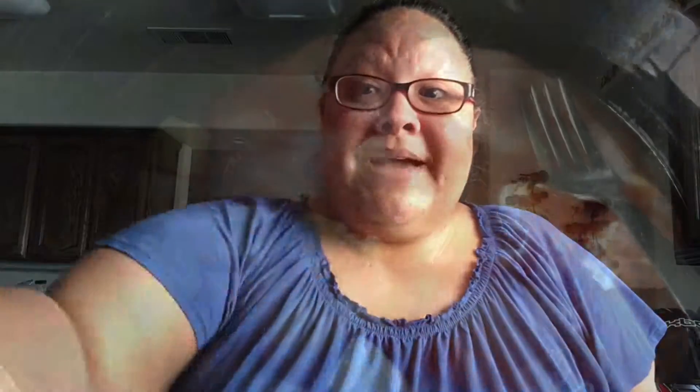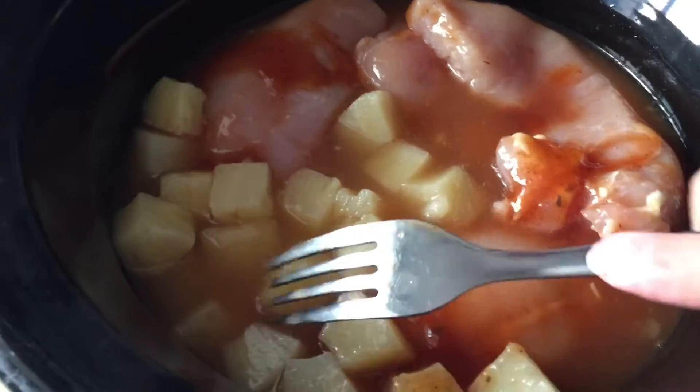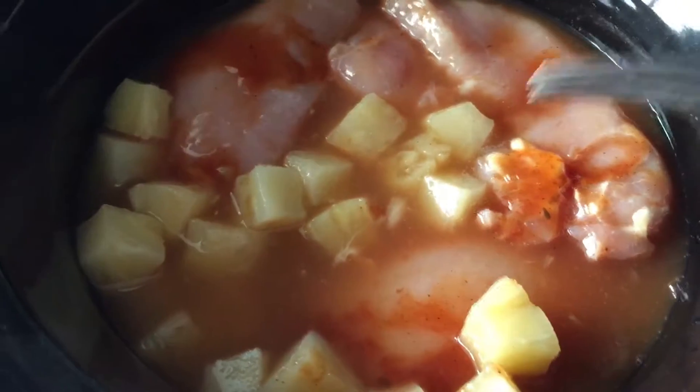So I will be back. Okay, so that's what it looks like. I'm just going to cook it for three hours on high. If it cooks faster, then yay. I will show you guys the finished product when it's done.